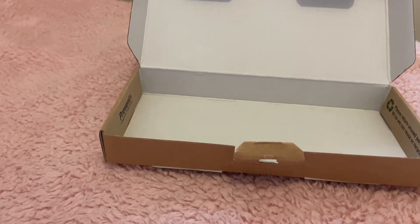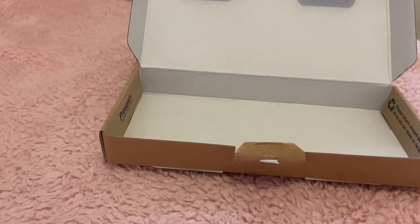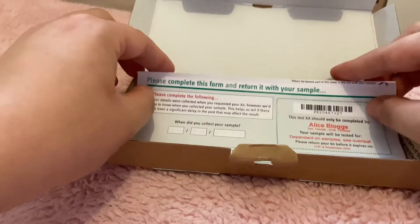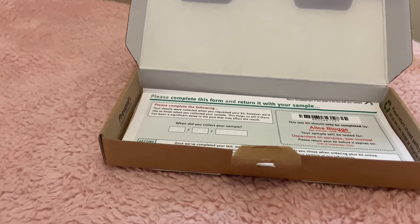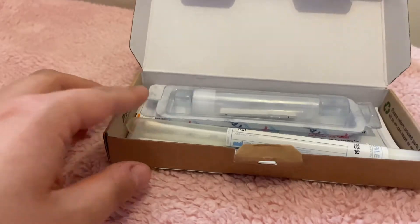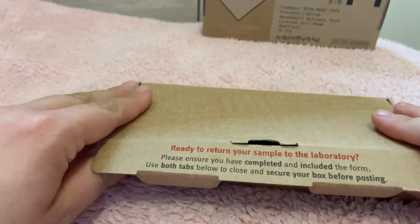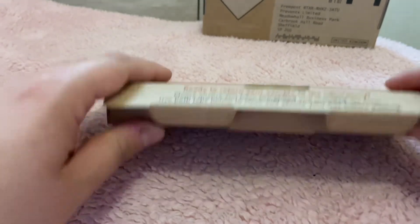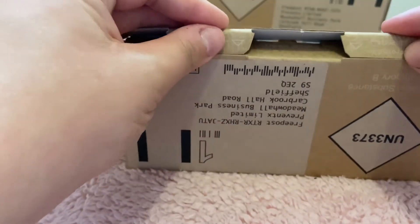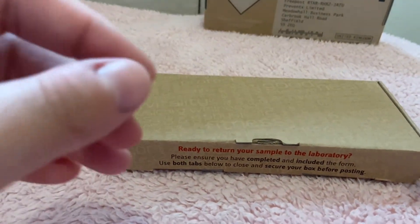Once you have collected your sample and completed any necessary forms, pop everything back into the box the test kit came in. Close the box shut and seal with the clear round sticker that's included inside. It's a freepost box, which means you can head straight to the post box with it. Please post your sample within 24 hours of collecting it if possible. Your results should take 3 to 5 working days to be sent to you, but always allow around 10 days before chasing them.